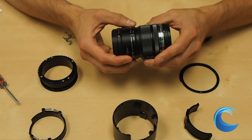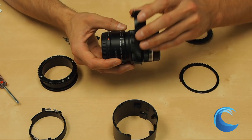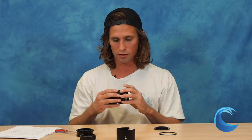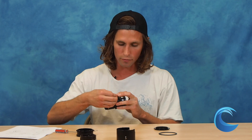So first, you're going to want to take the lens and the two half rings and attach the two half rings to the zooming part of the lens. Once those are attached, you want to make sure that the tab — also called the alignment index in the instructions — is facing the line on the lens. Once it's aligned with that line, you're going to use the four longer screws to attach the two half pieces.